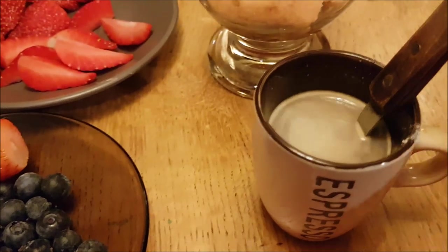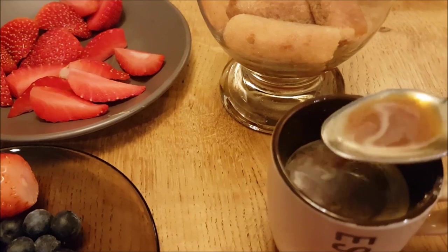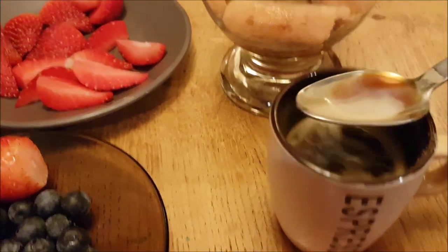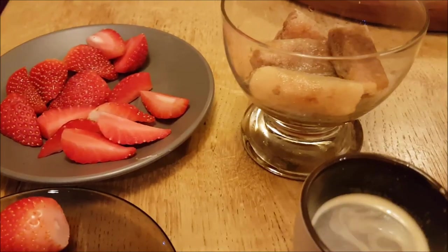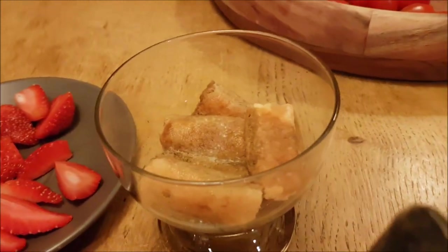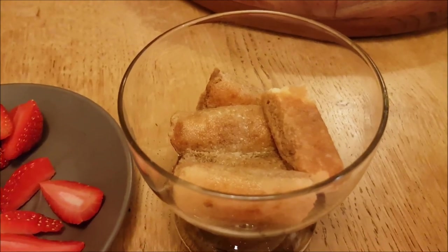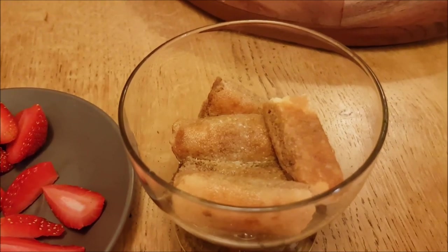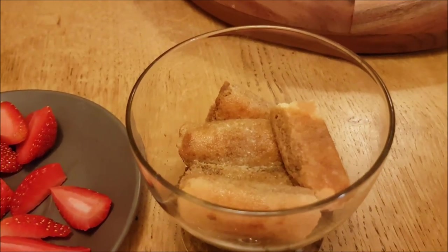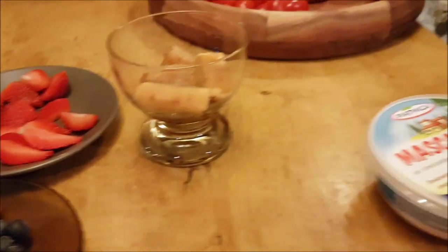What you need to do next is best to infuse the sponge cake with the coffee, almost like in tiramisu except we're not adding any alcohol, so this can be given to kids as well. As you can see, the sponge cake is being infused. You may or may not place it in the fridge for about 15 minutes depending on how you like it - if you like your coffee and sponge cake warm you can use it like that, or you can put it in the fridge.